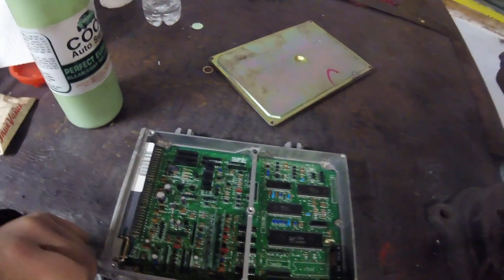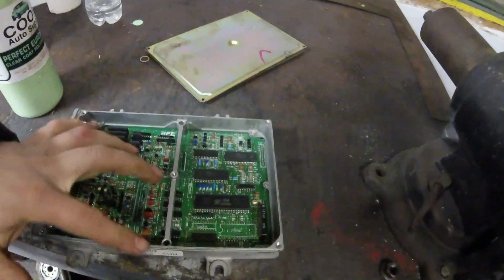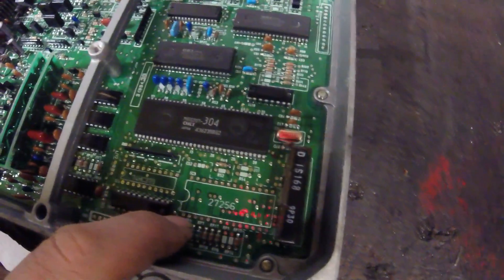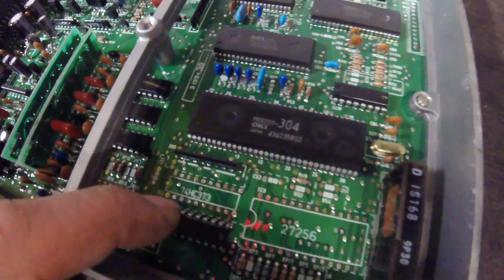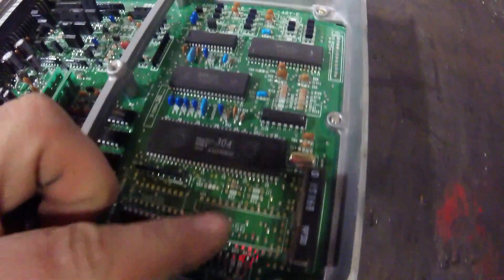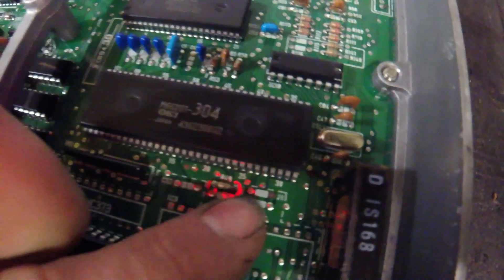This is a P28 OBD1 ECU — specifically a P28 A52, which means it is an automatic ECU. We will be chipping this computer and converting it to a manual. To do this, you need to desolder all 28 pin spots on the 27256 chip — top and bottom — and also desolder this 373 chip area. A chip goes in the 373 spot, and a socket goes in the 27256 spot. You also need to put a resistor at R54 and a jumper wire across J1.